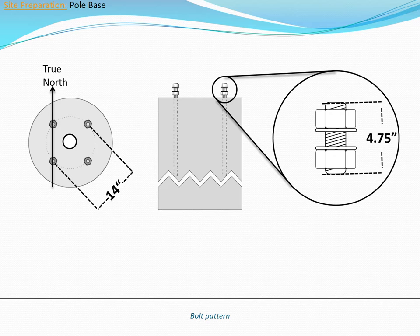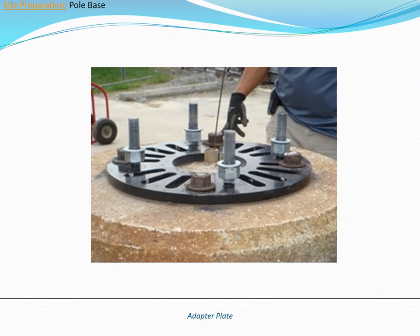The exact dimensions and mass of the concrete base are dependent upon local soil conditions and regulations. Inovus-supplied adapter plates can be used if you plan on installing a pole onto an existing foundation. Inovus adapter plates are designed for use with footings containing existing 1-inch J-bolts.